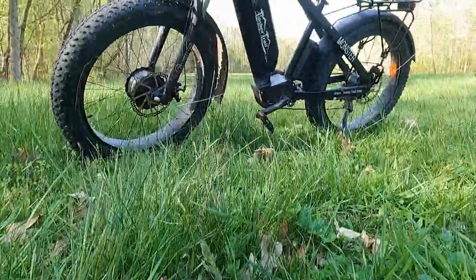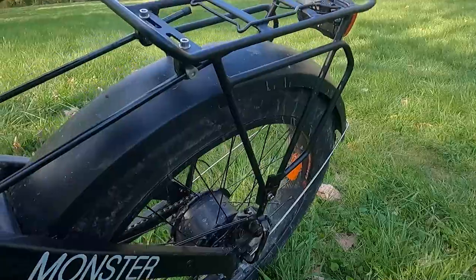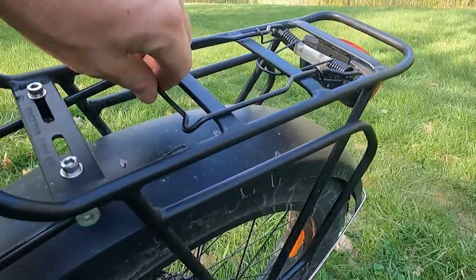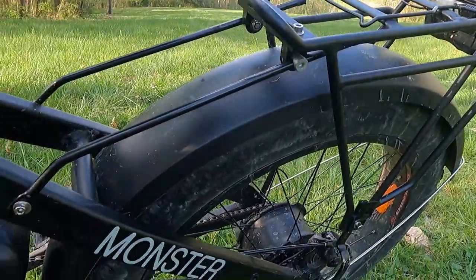Hey guys, welcome to Jace Outdoors. I am Jace and I just want to show you what I got my hands on. It is an e-bike from Timber Trail. They're right out of the heart of Pennsylvania. I have been dying to get a hold of one of these for the last couple years when they started making them.